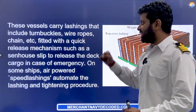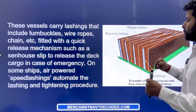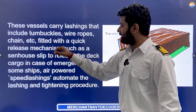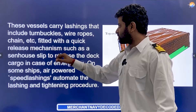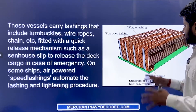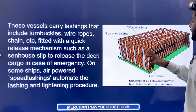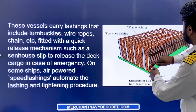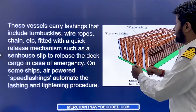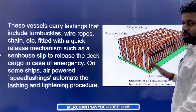The lashing includes turnbuckles, wire ropes, and chains. These are not just normal ropes — they are wire ropes that do not get damaged easily. They are fitted with a quick release mechanism, such as a sennav slip, to release the deck cargo in case of emergency. Suppose there is an emergency and you have to offload the cargo quickly. When these logs are lashed together, they are lashed in such a way that you just have to open one place and all the lashing is gone.